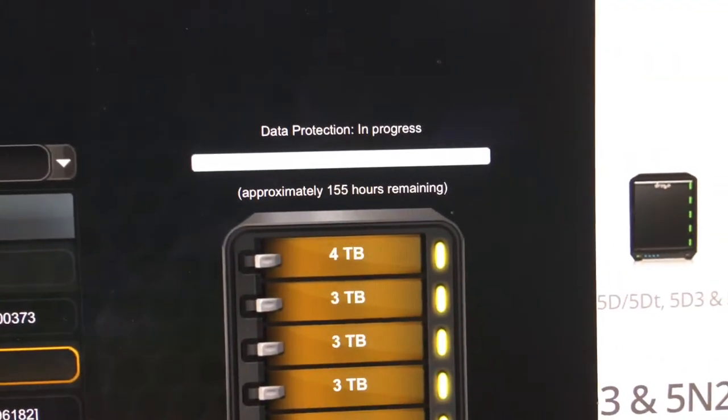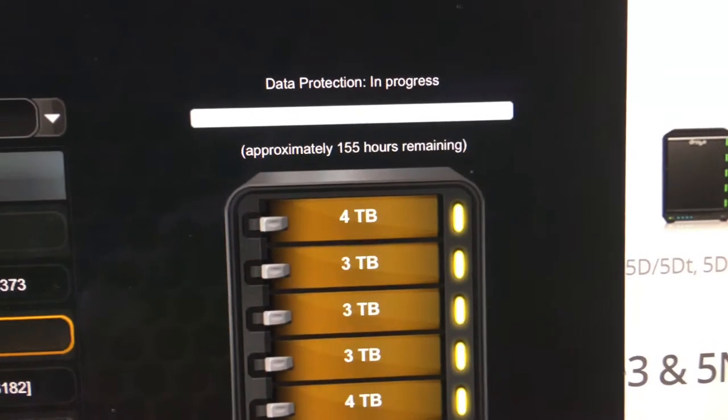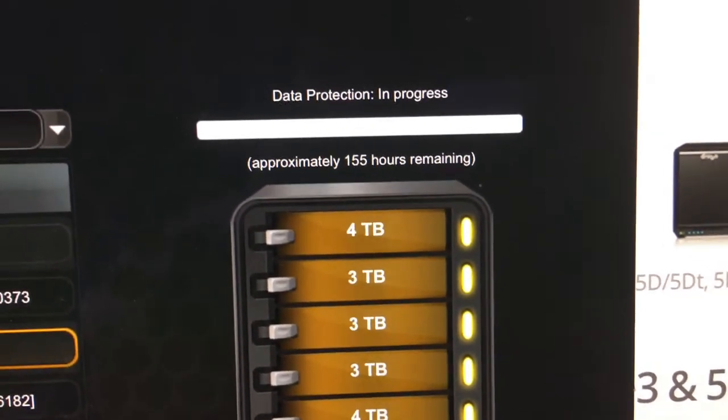It's already updated to show that 8.6 terabytes are available in total. On the status screen it now shows the top drive as 4 terabytes, data protection is in progress, and it will take approximately 155 hours to rebuild that drive. I have a feeling it's going to take nowhere near 155 hours, but I'll keep you updated.